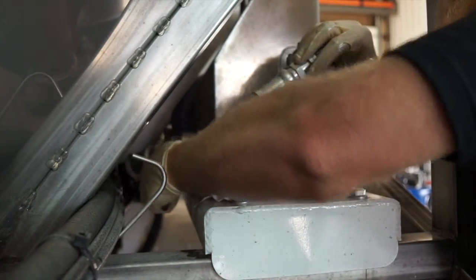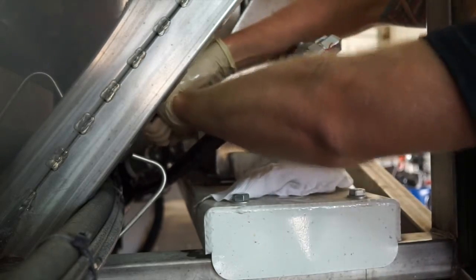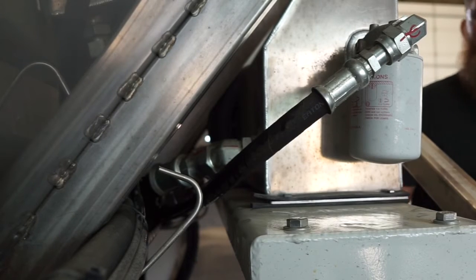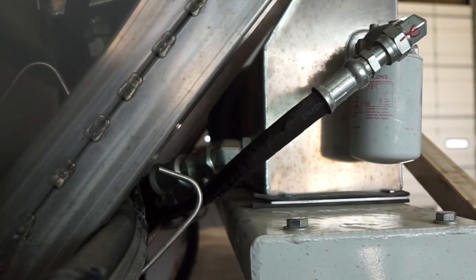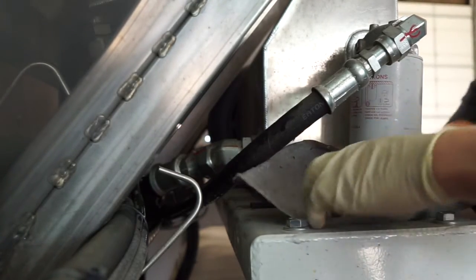Once the fluid is drained completely, go ahead and reattach your suction line. Once you get the suction line tightened back on, you can go ahead and remove the hydraulic filter. It's a good idea to grab your bucket again and maybe a little bit of pig mat or an absorbent material and lay it underneath.